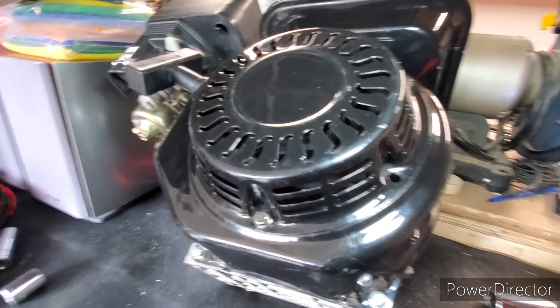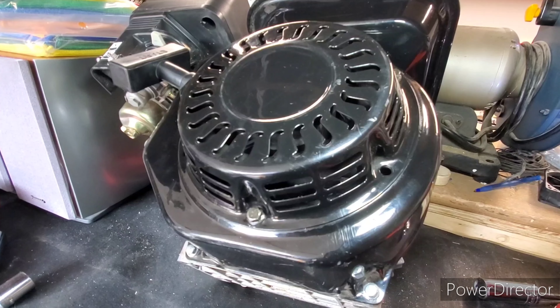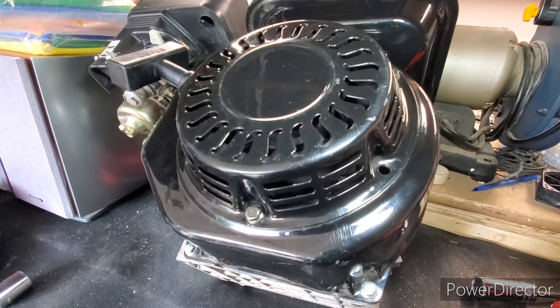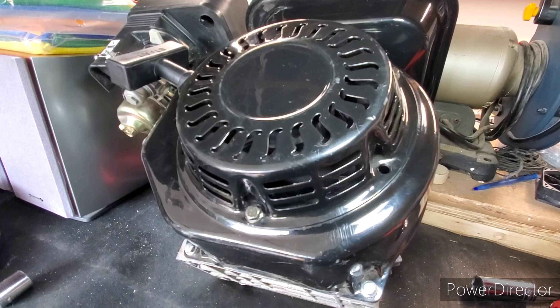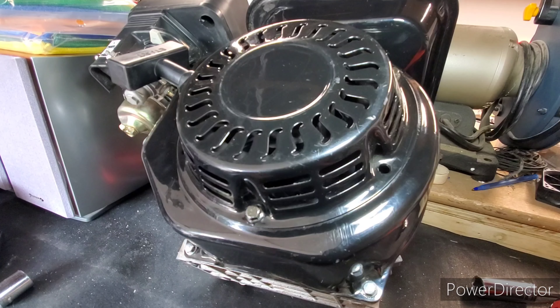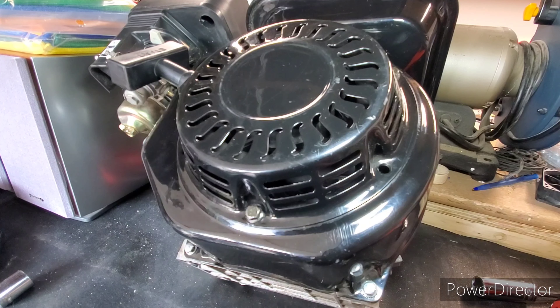That concludes how to remove and put back together the flywheel and all the other assemblies around it. If you have any questions, feel free to drop a comment down below — I'll be happy to answer them. Anyway, I'll catch you guys later and we'll see you on the next one.